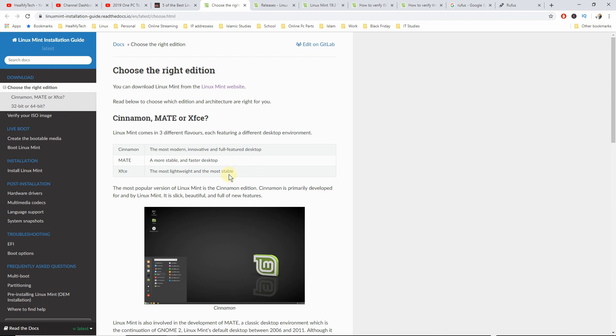Cinnamon and Mate are a bit more easy to use if you're coming from Windows. Cinnamon is a more modern, innovative, and full-featured desktop, whereas Mate is a more stable and faster desktop. Either one should be fine for our situation because we've got really decent hardware, so Cinnamon should be absolutely fine. Now go ahead to linuxmint.com.